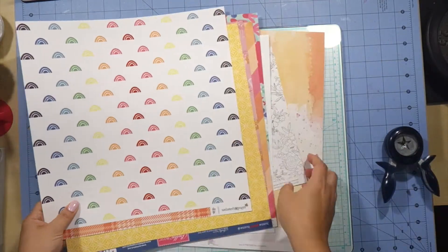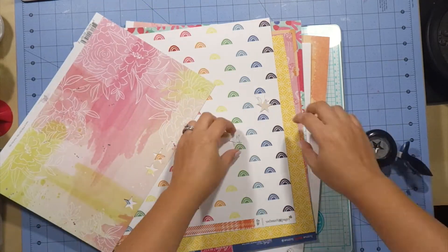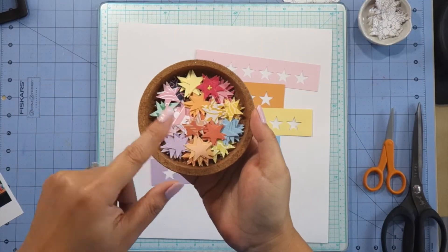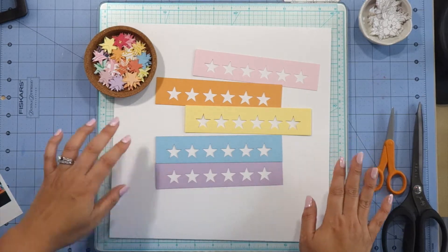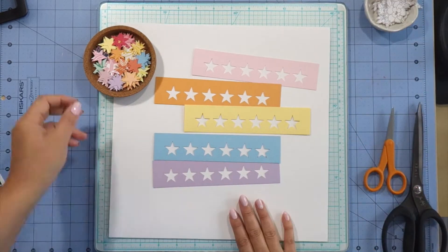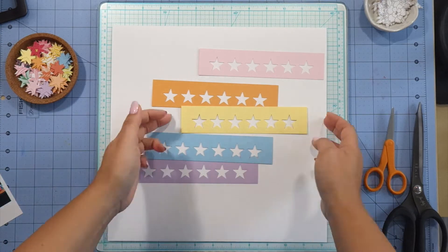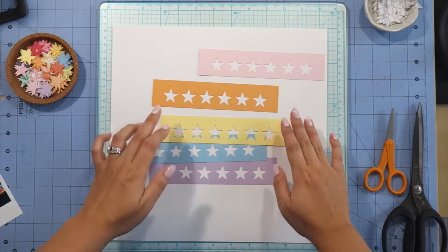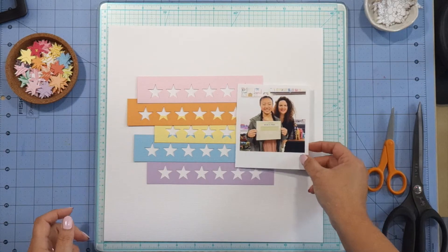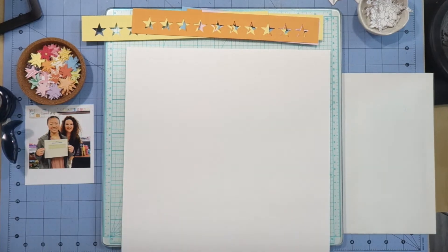My first idea was to go ahead and punch a whole bunch of stars from the different patterned paper in the kits. I was trying to go for areas that weren't so busy and more solid, like that Pinkfresh Studio paper. I punched a whole bunch of stars off camera and also from the cardstocks in the cardstock kit. When I saw how they were punching I thought it looked really cool and would make a great banner, so for the rest of the cardstocks I measured it out and punched them every one and a half inch or so and created these strips. I really liked the way they looked and decided to go with that instead of all the punch stars. I'll use a couple but I can always save them for a later project.